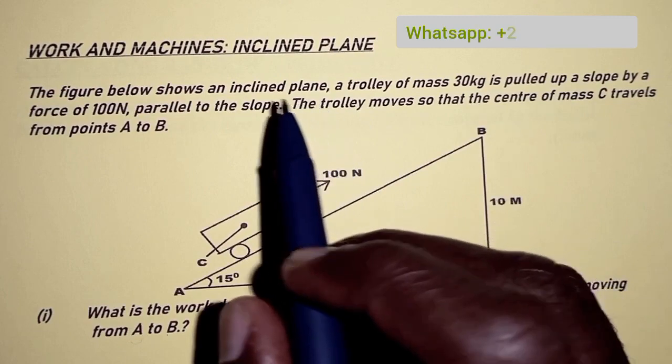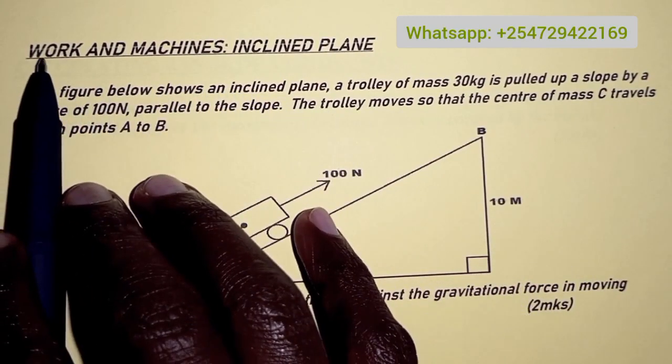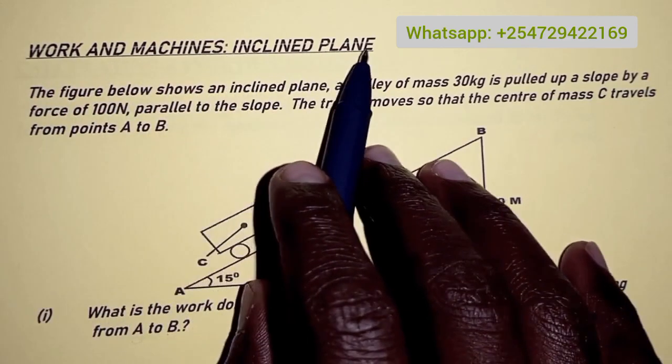Hello everyone. Welcome to today's presentation. Today's question is about work and machines, and in particular, inclined planes.